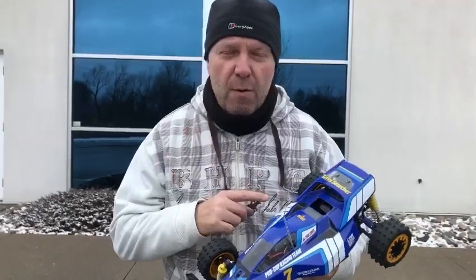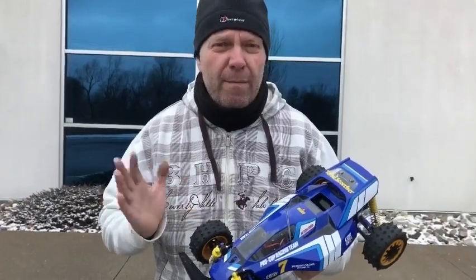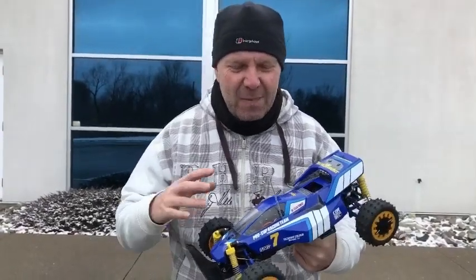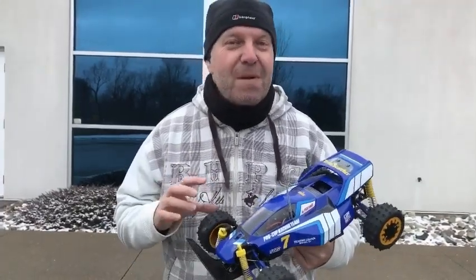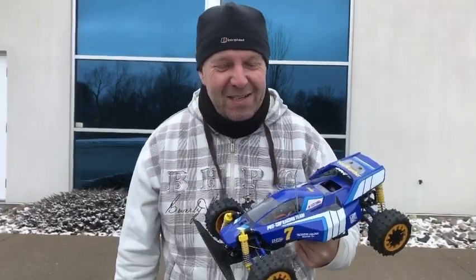I've got a brand new 540 fitted which came with the Top Force kit, we're only running 7.2 NiMH — no LiPo — and as you can see I've made a few changes to the car. I've put the old original shell back on because I don't want to damage a new one, and I didn't want to damage the Terrascopter wheels and tyres because of the vintage.